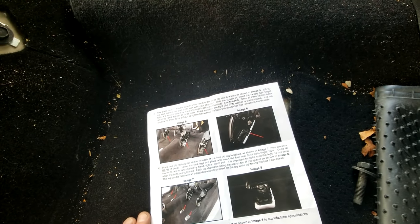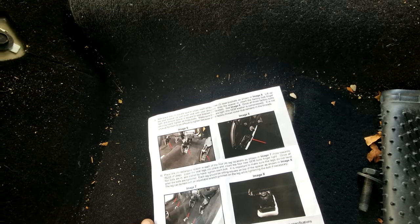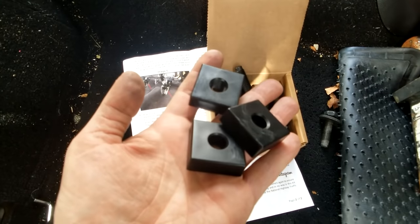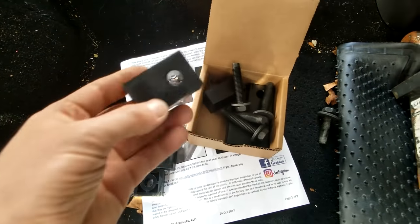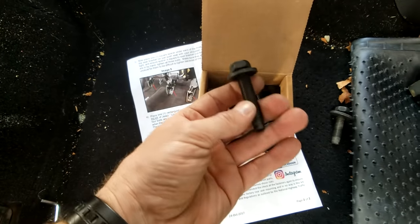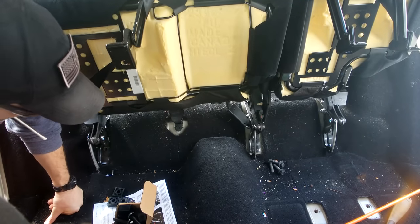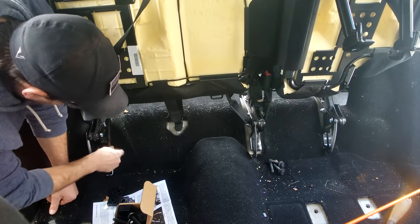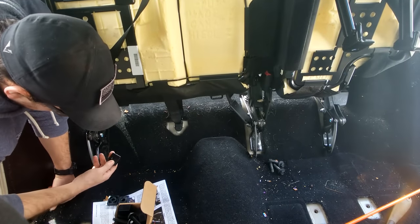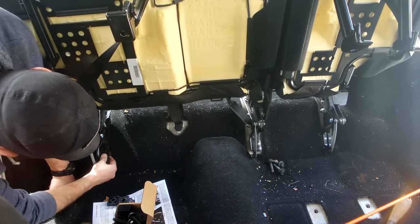Next step: place one square spacer under each of the three seat brackets as shown in image five — those are the three bolts we just removed. Lift up the seat bracket or push the seat with your shoulder, slide in the spacer, insert the factory bolt finger tight, and ensure the spacer is square to the seat bracket and not twisted. Once all three factory bolts are in by hand, tighten all three. For the next step you use the three thinner square spacers — the four larger spacers are for the feet later.